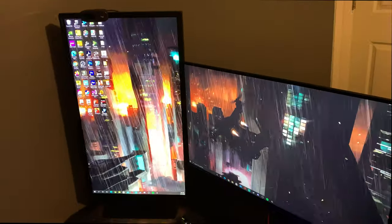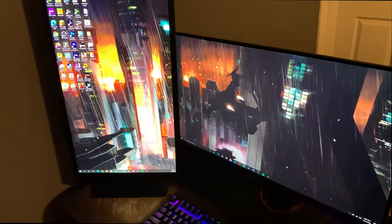I forgot to show — this is my wallpaper. As you can see I got Wallpaper Engine, the Halo Reach wallpaper, animated.